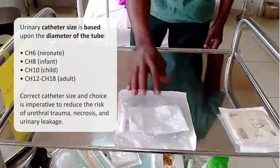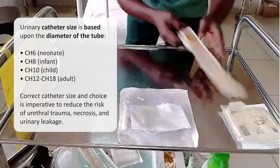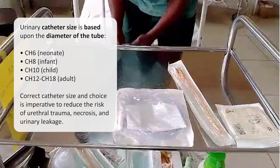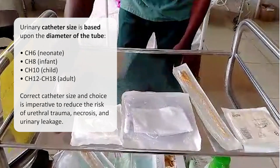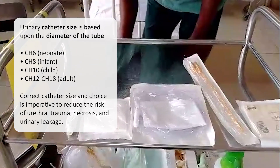Urinary catheter size is based upon the diameter of the tube. For example, we can have size 6, 8, 10, 12, and onward. Correct catheter size and choice is imperative to reduce the risk of urethral trauma, necrosis, and urinary leakage.